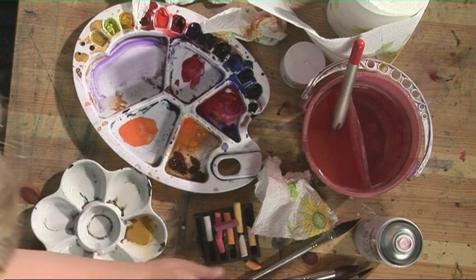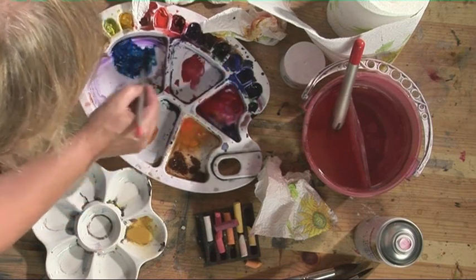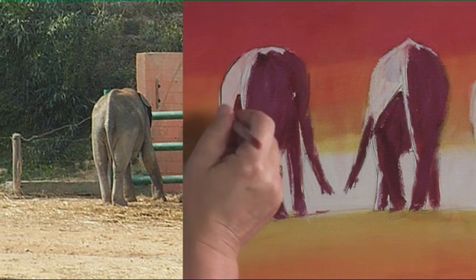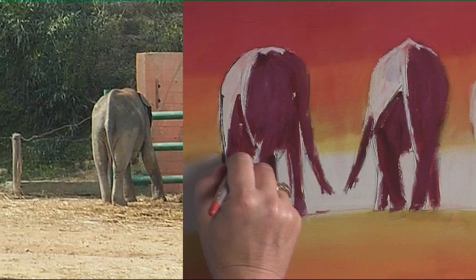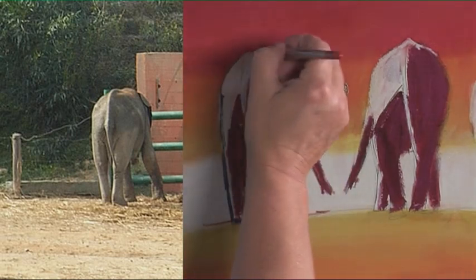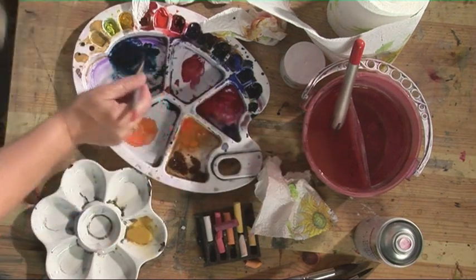We now need to define the elephants a little bit. I'm going to use a small sword liner brush and mix up some Prussian blue and a little bit of sepia to make it very dark. The idea of using a sword liner rather than a small brush is that it's quite random with thick and thin lines — you can't be precise and that will give you your looseness. I'm just going to draw around the outline sort of roughly, moving from light bit to light, looking for the shapes of the elephant. We don't have to put loads of detail in. It's quite thick paint I'm using.